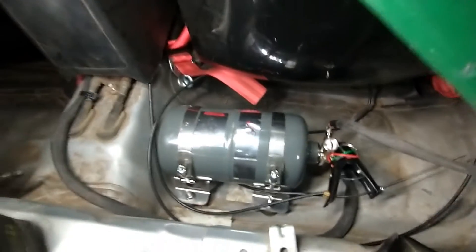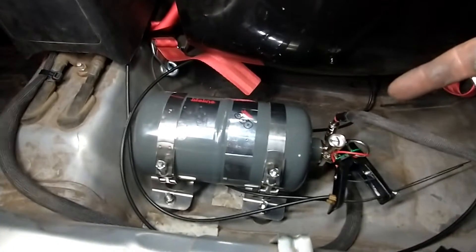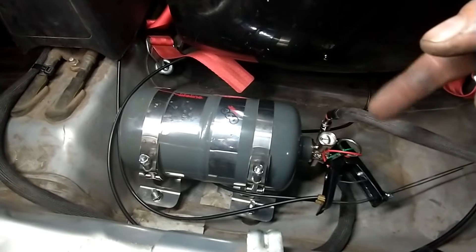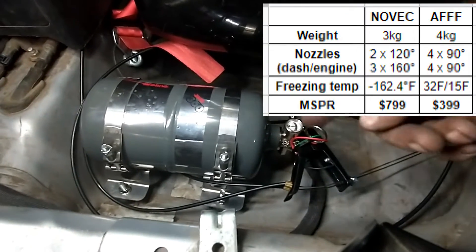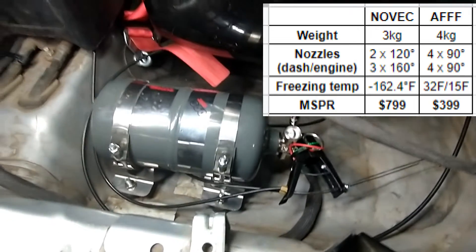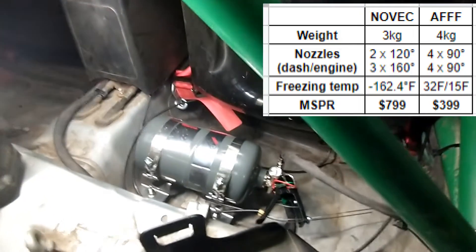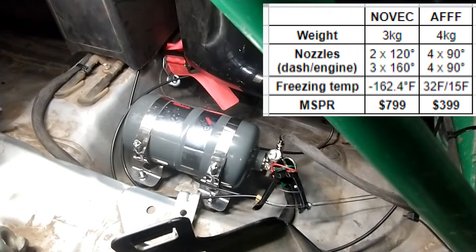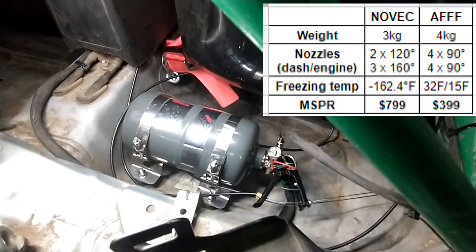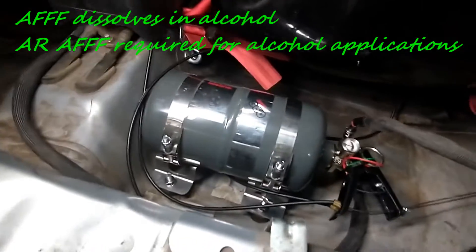So one of the main reasons we chose Novec over AFFF: Novec doesn't freeze in winter, it's more of a gas than a foam, so it's also cleaner. When the bottle is smaller it's lighter and you have less nozzles. When you run E85 like we run in those cars for hill climbs, the foam in AFFF reacts with the alcohol, whereas Novec is neutral with that — it's just a gas.